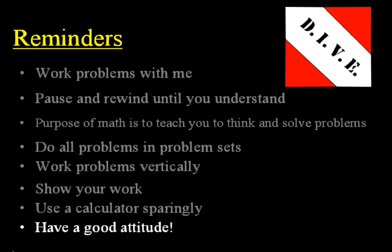And lastly, have a good attitude. Every day you do school, you have a choice — it's your personal choice to have a good attitude, work hard, and do your best, or to be lazy, complain, whine, and have a bad attitude. So choose right now to have a good attitude. Dive in, take advantage of this CD lesson, and do your best to learn the math that you're going to learn today.